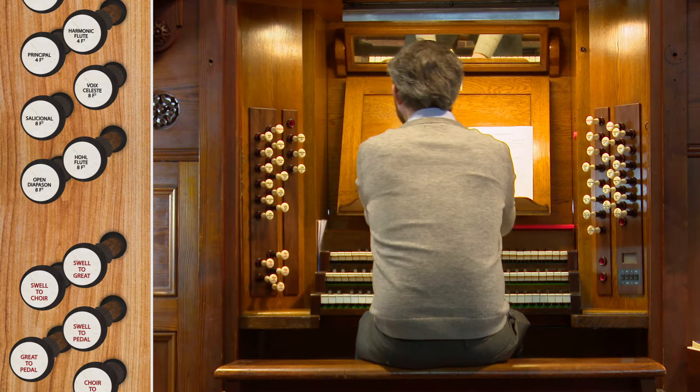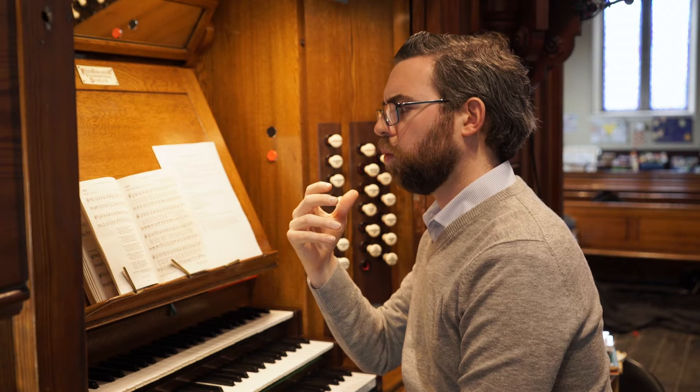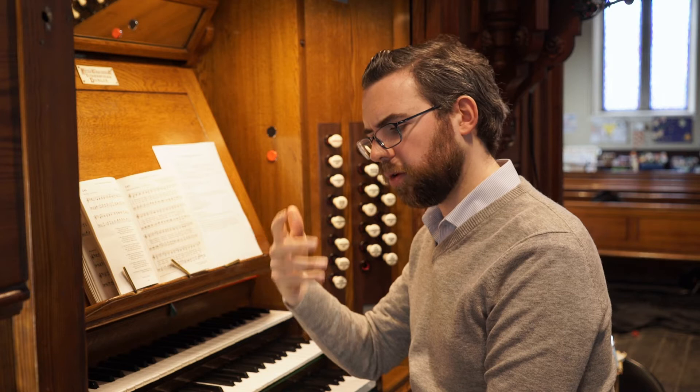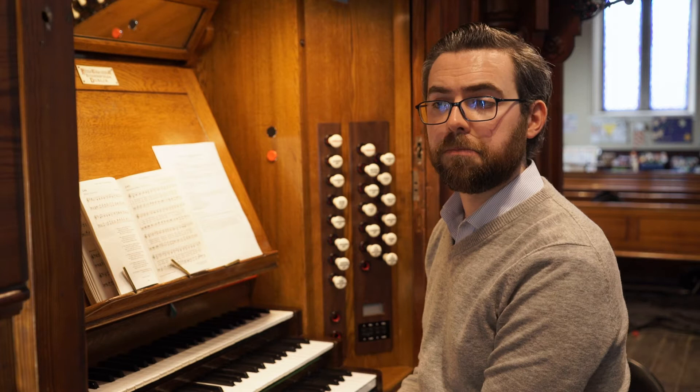Sometimes it's quite nice for contrast to play a verse on manuals only with no pedal. This relieves what can be a sometimes slightly monotonous effect of the 16-foot pedal stop all the way through, particularly if it's a loud or heavy pedal stop. It might be particularly appropriate in a gentle verse of a hymn that has otherwise had quite strong registrations.